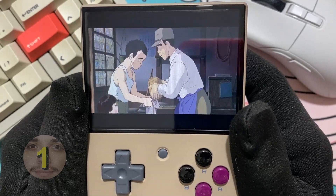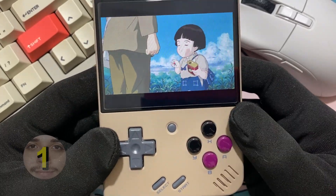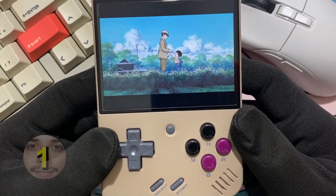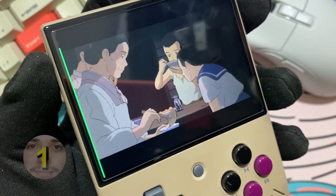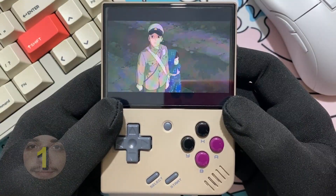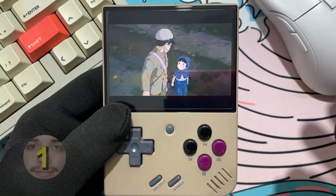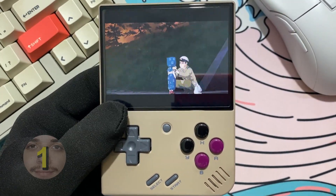Even in our very first test, we can come to some conclusions. First, the speaker is not good enough. It's usable and you can definitely understand what's going on, but if you turn up the volume too much, there are going to be tons of distortions — it was just not made for this. So one thing you can do is watch movies that have subtitles, but those subtitles need to be inside the video file. You cannot load separate subtitle files in FFPlay.